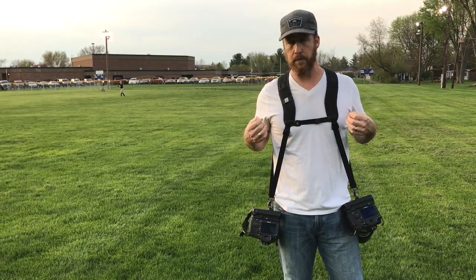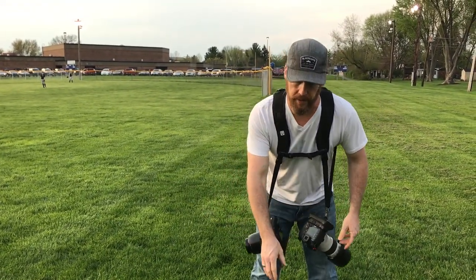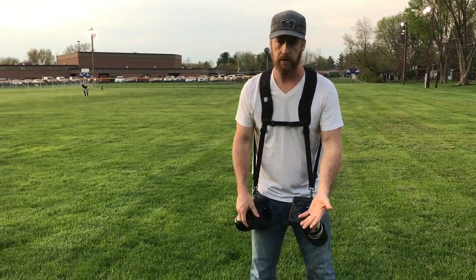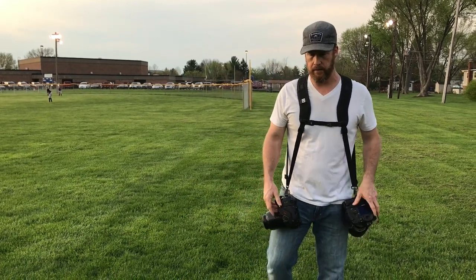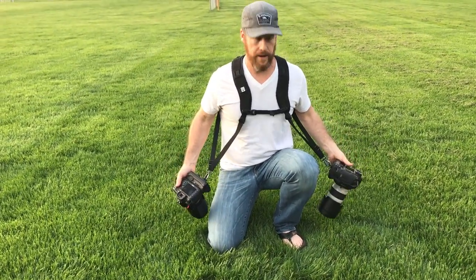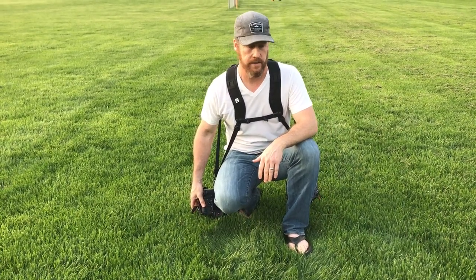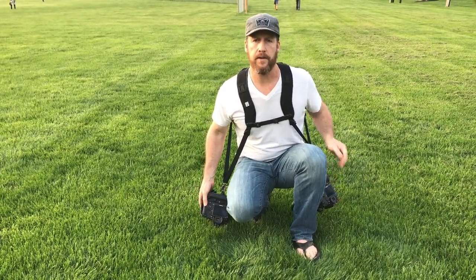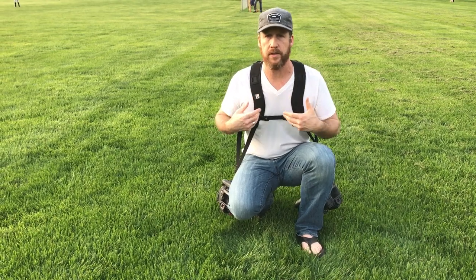One other thing I'm not a huge fan of is how freely the cameras do move. If you're bending over to get something out of your bag they could collide. When shooting sporting events I'm usually down on the ground, so if I drop to a knee it's not that big of a deal — they're not really touching the ground. However, if I'm sitting, which happens a lot on NFL sidelines, they do bump a little bit and you just have to place them more carefully. Most NFL photographers you see on TV will probably just have their camera on a different strap or have a bunch of straps.